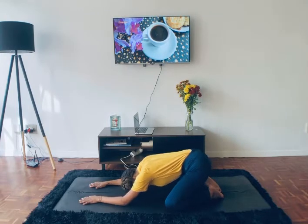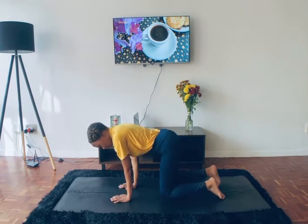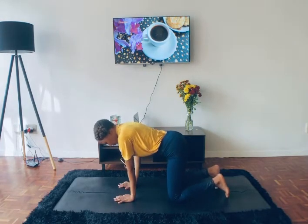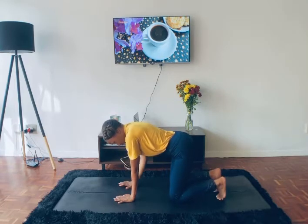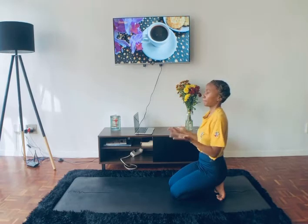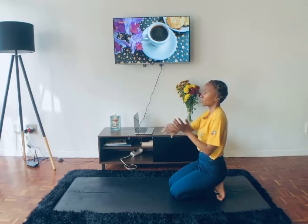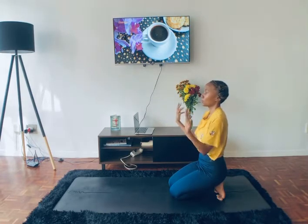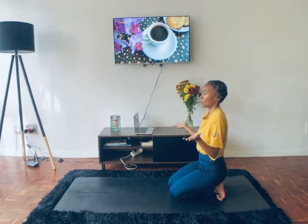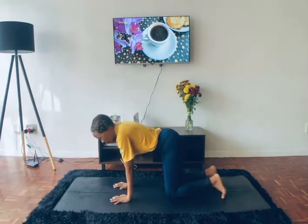On your next inhale, slowly start to bring yourself back up. Maybe sit on your haunches or on your legs. Find a tall squat for a little while. When you do that, just bring your arms out in front of you and take a couple of wrist circles to prepare your wrists for the coming class and all the pressing we'll do. Maybe reversing the circle. When you're ready, let's meet in tabletop position.